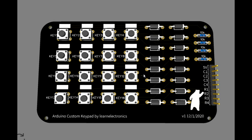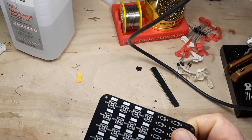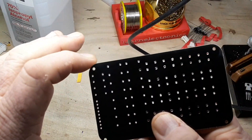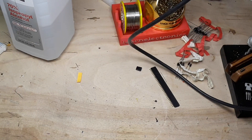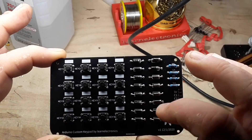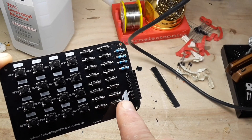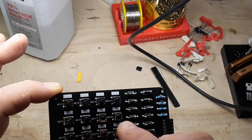I'm going to order these up from PCBWay and we should have them in a few days. The boards are back — pretty good, no problems, everything looks nice. And to save you the trouble of watching me solder, I've gone ahead and done one up already, nice and neat. You can see we have all of our diodes, our 10K resistors, and there's our header. I've labeled it: column one, column two, column three, column four, row one, row two, row three, row four. And then you can write in the function of the buttons.